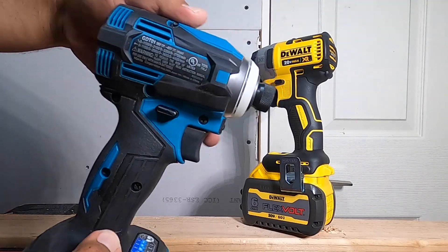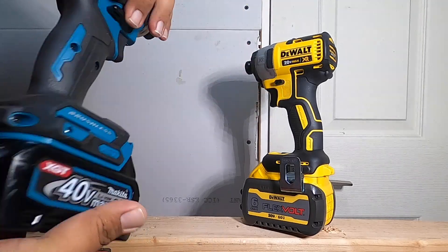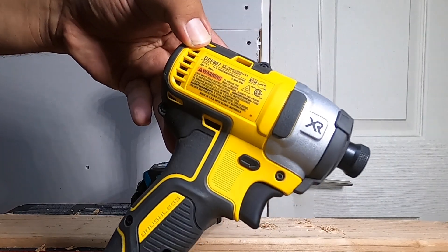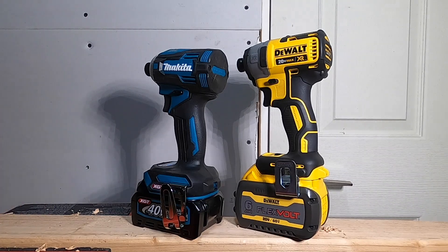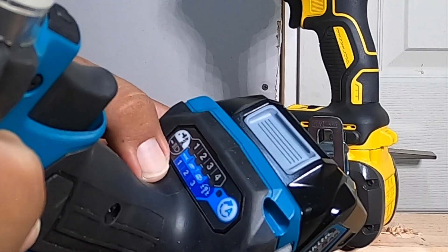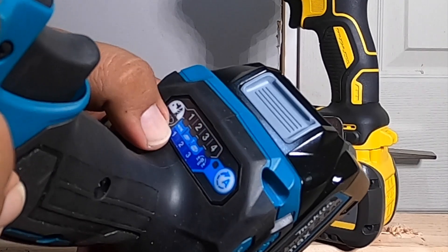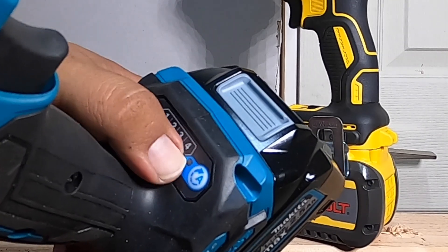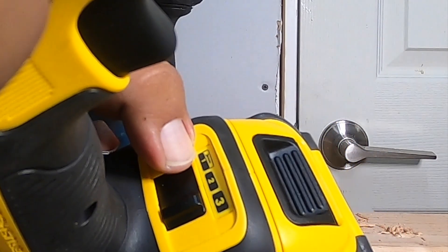The Makita just barely came out about a month ago. The DeWalt 887 we've seen for quite a few years already — it's an older tool but still top of the line. The Makita does have a lot of features as the newer model: you got a self-tapping mode at the bottom, screw mode one, self-tapping modes two and three, and then regular speeds one, two, three. On the DeWalt you got speeds one, two, three and a screwing mode on the first speed.